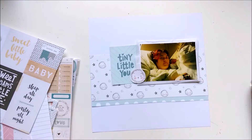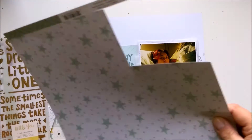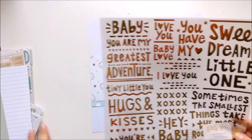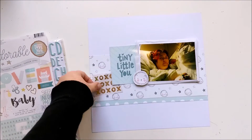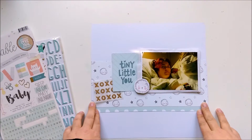That kit is awesome. The great paper line, the baby line is just the cutest. And here I cut out some XOXOs from the vellum sheet.